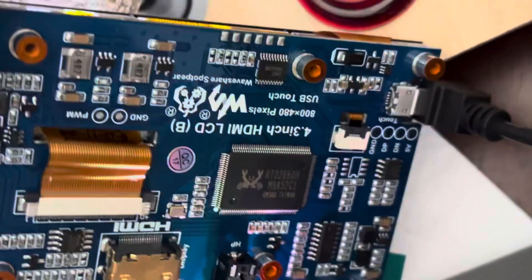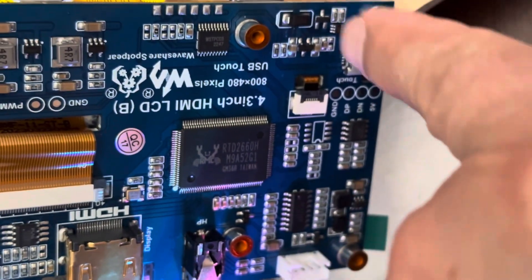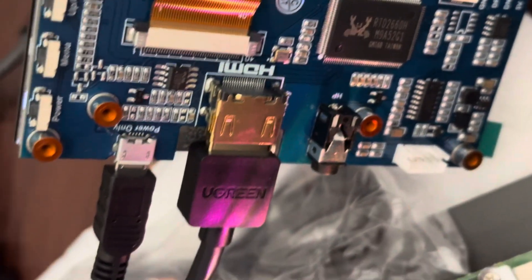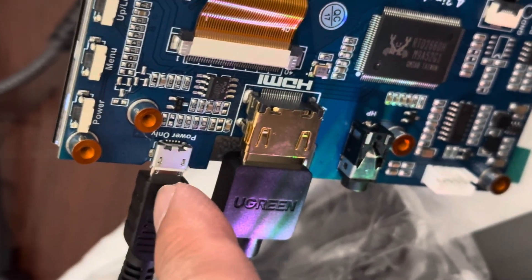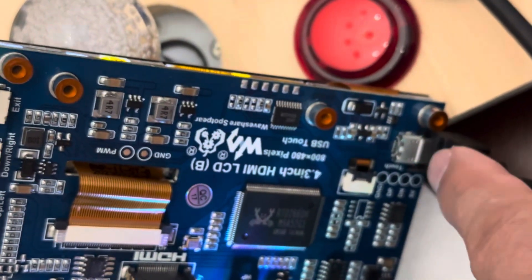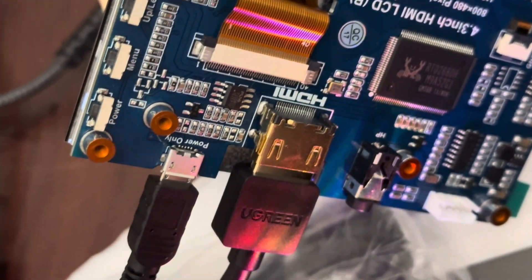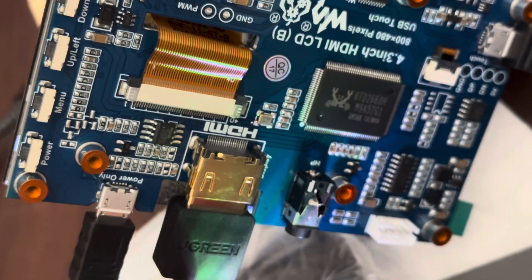This is what it looks like from the back. This port is called the touch port — you plug this into the Raspberry Pi. And this one is power. When I first started, I didn't plug the power in; it was getting power from the touch port. They're all micro USB.